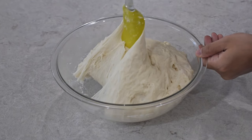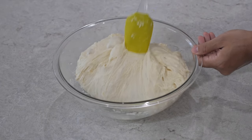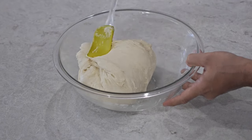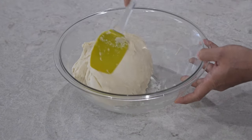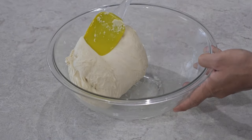We'll repeat the process by using the spatula and pulling everything up into the center of the dough, folding all the sides until everything starts to become smoother. If you look closely you can see it's becoming a much smoother piece of dough — this is the consistency you're going for.